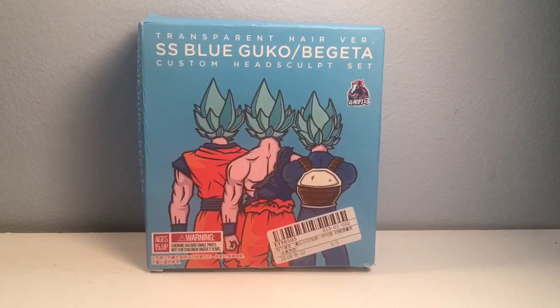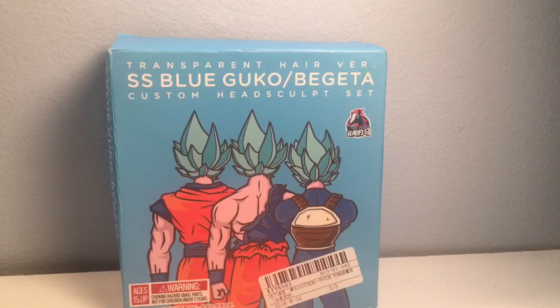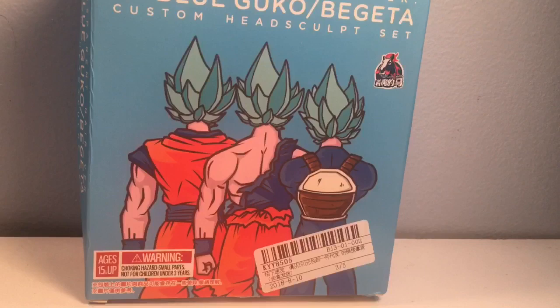What's up, all you beautiful people out there — martinjack79 here — and we are back today with another Dragon Ball Super figure accessory review. Today we are taking a look at the Demonomical Fit transparent hair Super Saiyan Blue Goku and Vegeta custom head sculpt set. I got this from an eBay seller for around 35 dollars, which is a great price in my opinion. They've got cool box pictures of Goku and Vegeta.